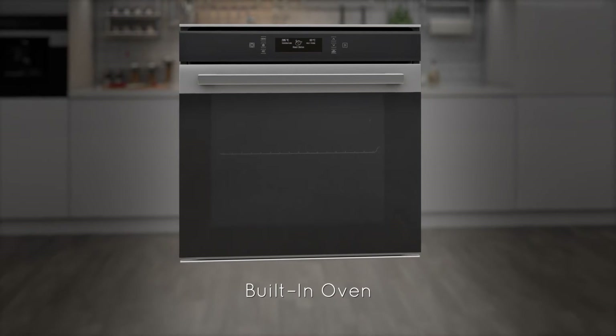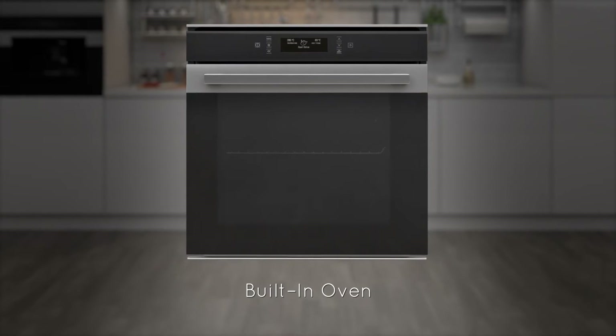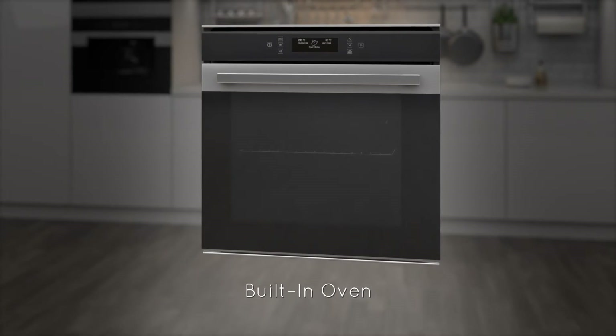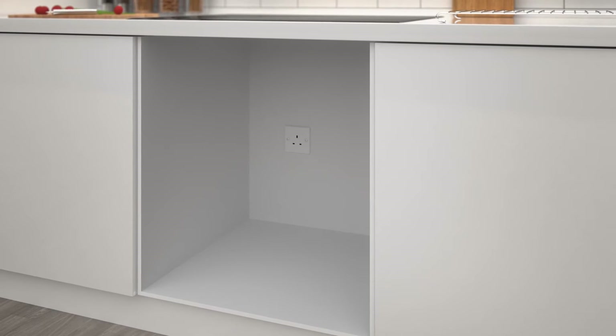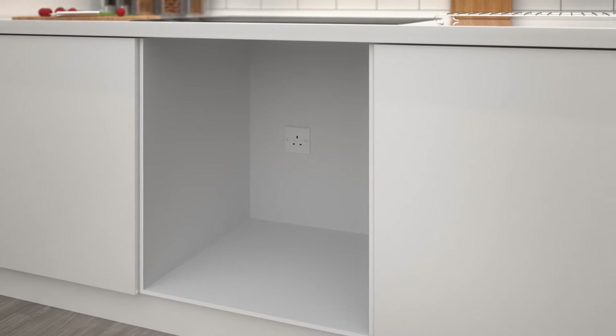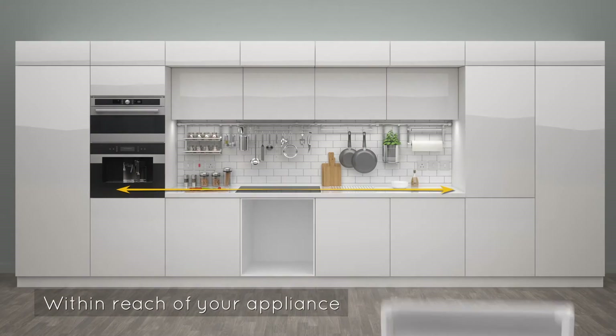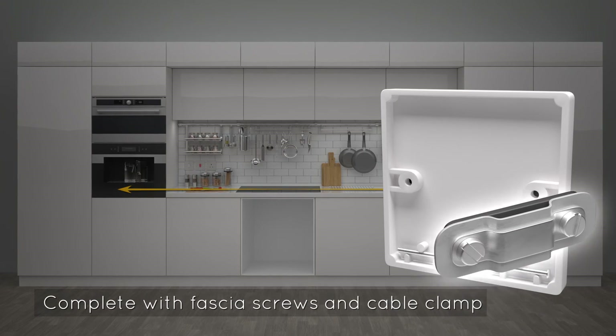A new oven can be a real treat in your home, so allow the treats to keep going by letting our team of experts safely install your new oven. Our experts will connect your new appliance to a suitable electrical socket or connection point, so make sure it's within reach of the appliance and complete with fascia screws and cable clamp.